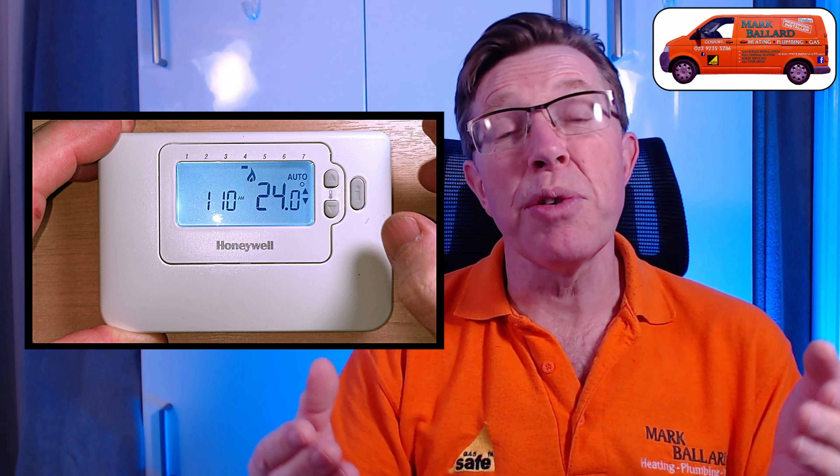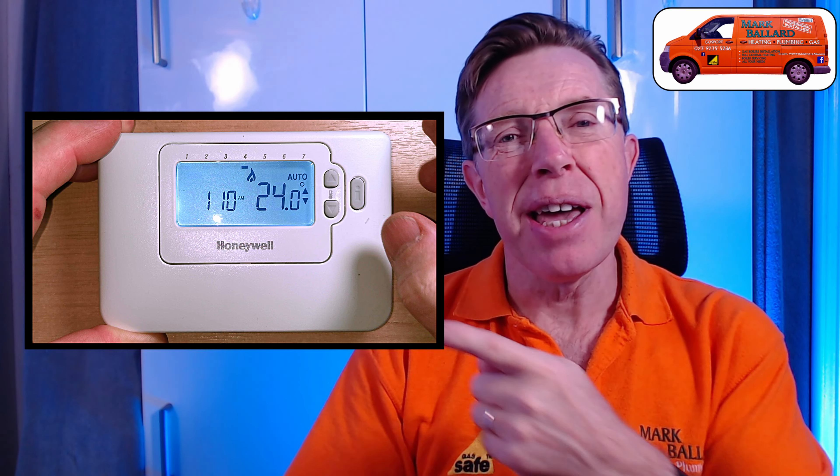In this video I'm showing you how to rebind or pair back together this Honeywell programmer back to its receiver unit. So if you have the little red light on on the receiver unit and the programmer is no longer turning the heating on, it's most likely that you have lost the connection between the two units and it's just a case of repairing them back together. It's a fairly simple process and I'm going to go through that with you in simple, easy to follow steps.